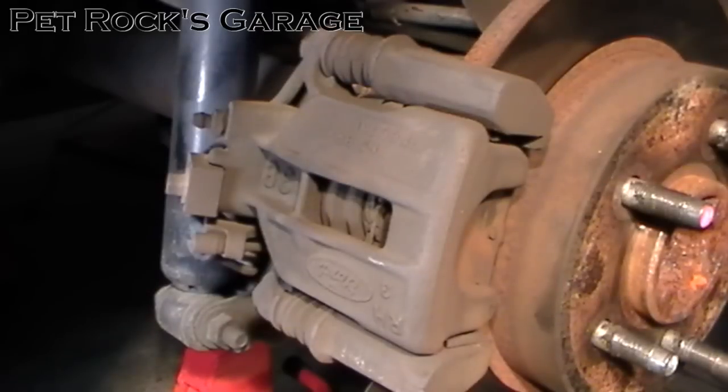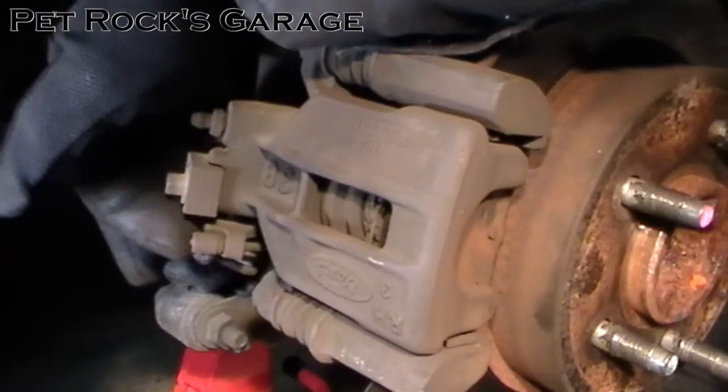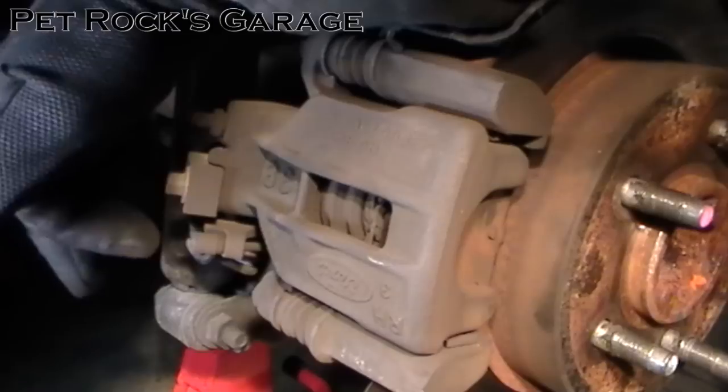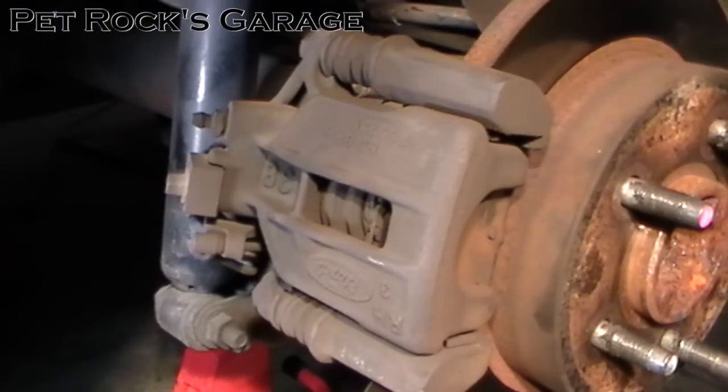In order to replace the brake pads you need to remove the caliper. To make your life a little bit easier once you get it off, it's best to remove the parking brake cable. The way you do that is you just pull it out, slide it over and then down and it'll unhook itself. Of course you need to have the parking brake off when you're doing this, otherwise you'll never get the brake cable off.